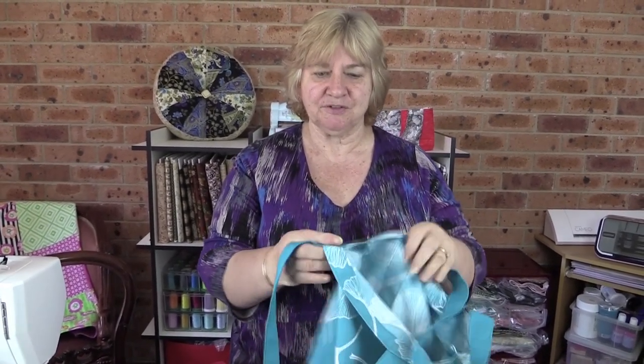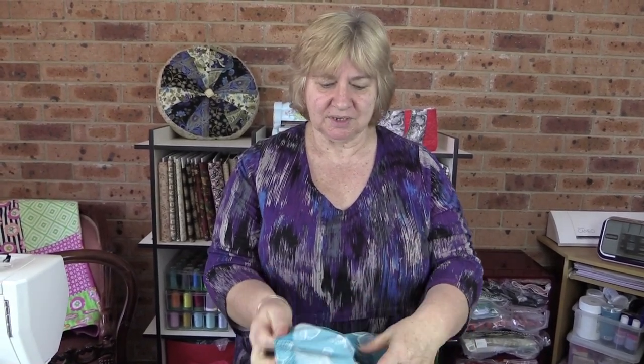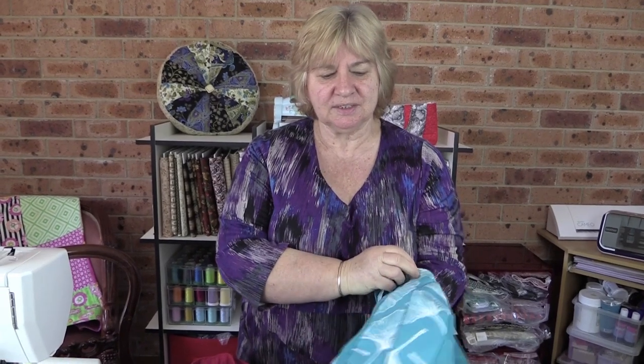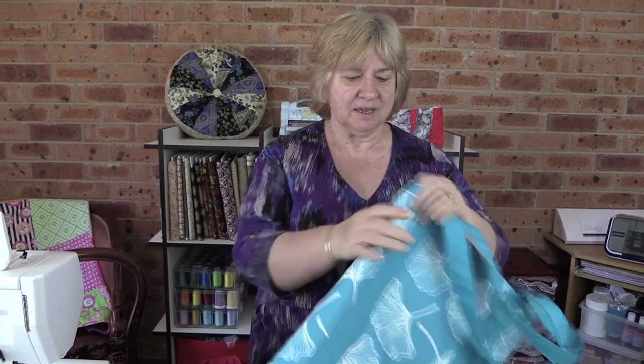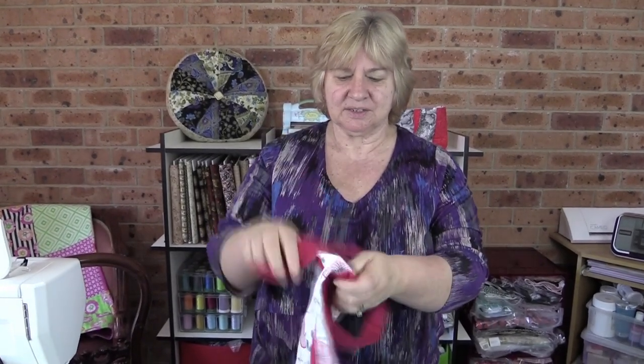Hi, it's Wanda from Alanda Craft and today I'm going to show you how to make this really neat canvas bag. We're not going to line this bag so we want to have some nice seams on the inside, so we've done a French seam, which is not scary to do at all but gives a nice neat finish on the inside and a nice seam line on the outside. Canvas is a good heavy material so you don't need to line it, but I've also made one from a sturdy tea towel. Same effect and the same nice finish on the inside, so let's get started.